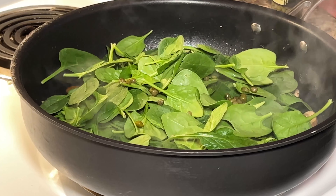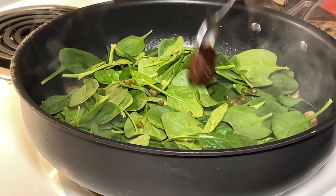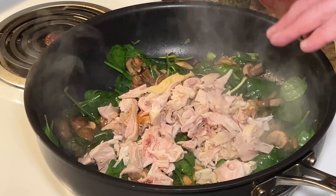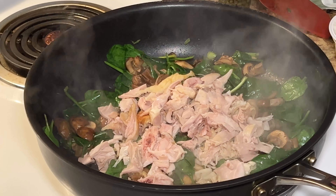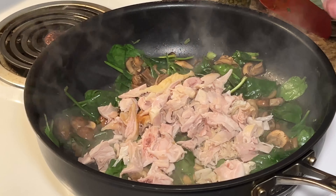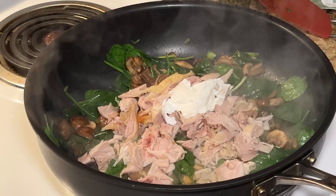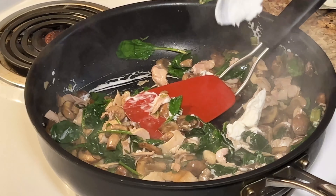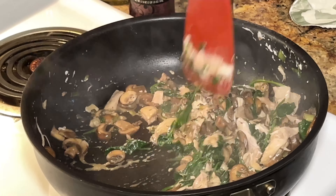I'm also adding just about a half teaspoon of better than bouillon — this is just the vegetable base. I've added about a cup of chicken to the wilted spinach, and to this I'm gonna add about two tablespoons of Greek yogurt total. You don't want much liquid in this because it's gonna bake in the puff pastry and you don't want your pastry to be soggy. And that is the filling.